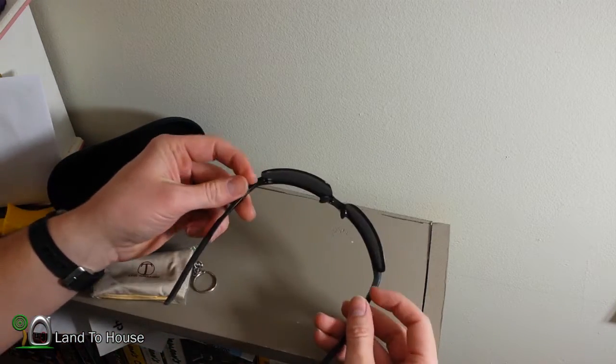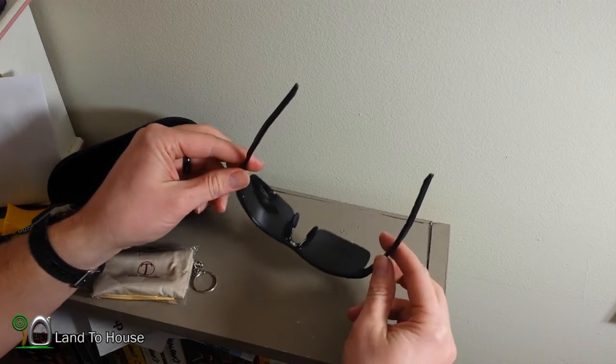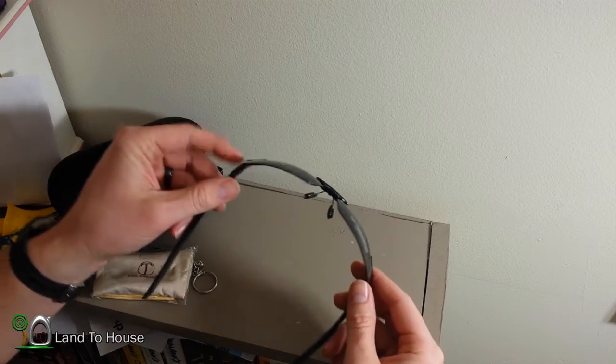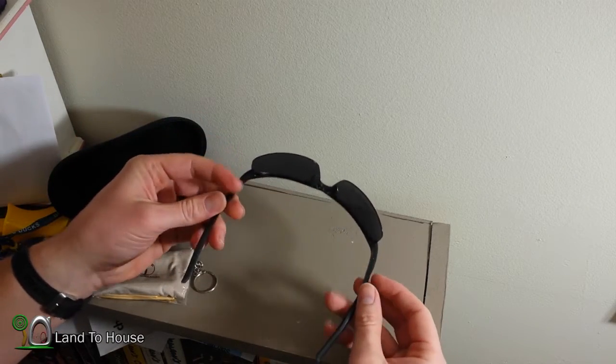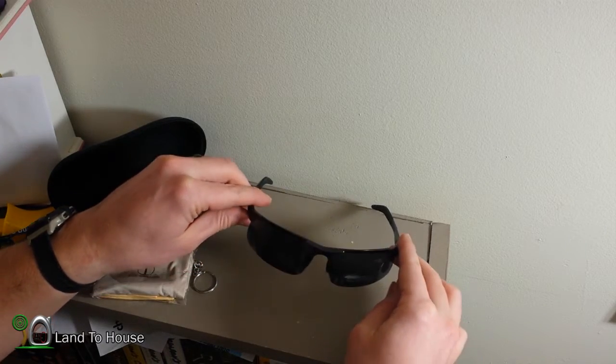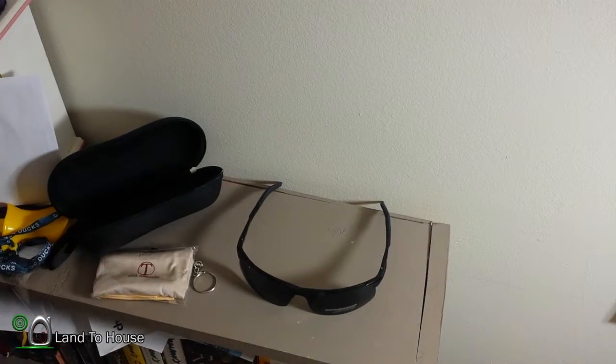These have metal frames and the lenses are supposed to be hard to scratch. With the metal you're supposed to be able to bend them to fit various head sizes, so let's give it a try. They're a little bit big — I have some space up under here — so I'll probably bend them a little flatter and move the nose pieces out a bit so they fit my nose better.